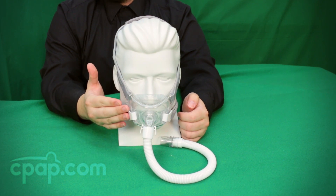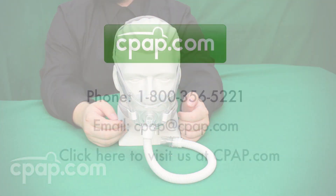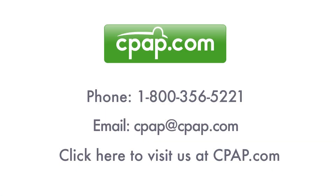To view the Amara View and many other products, visit us today at CPAP.com or give us a call at 1-800-356-5221.